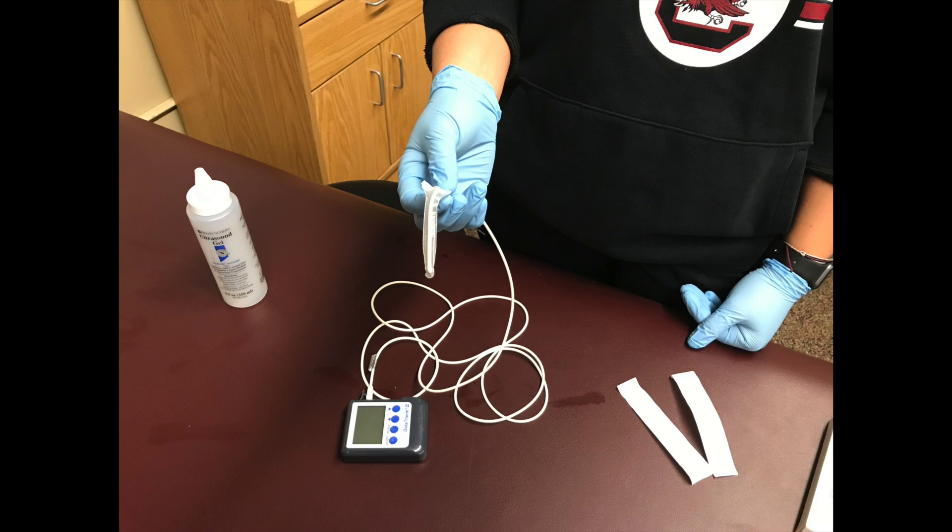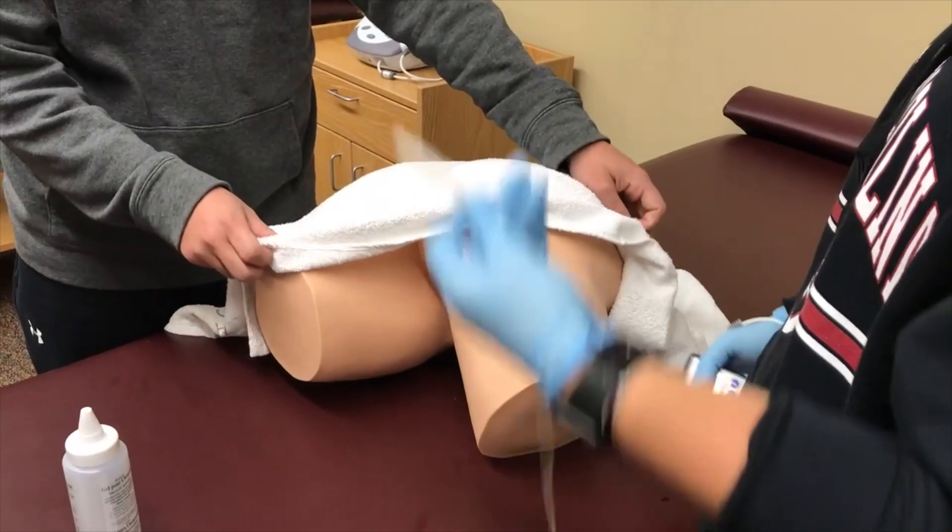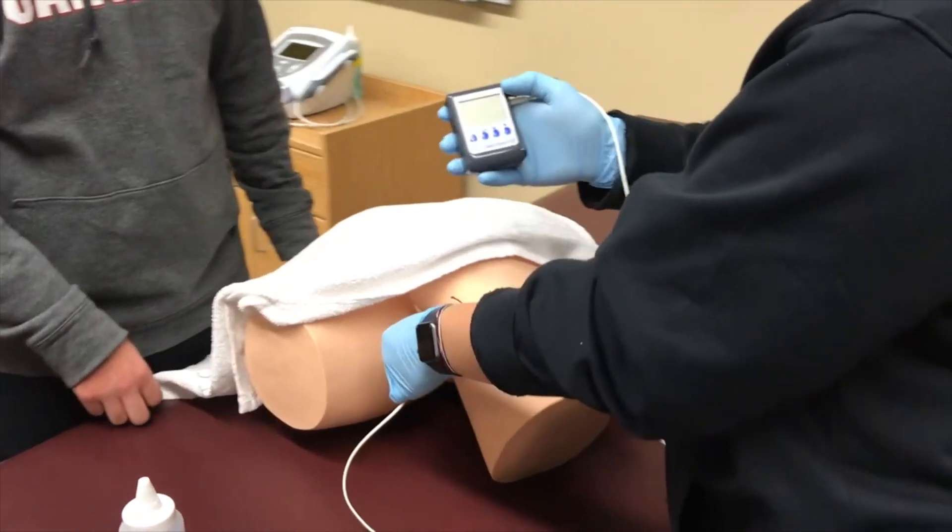This is what the thermometer should look like before inserting into the rectum. The thermometer should be kept in the patient until their temperature drops back down to normal.